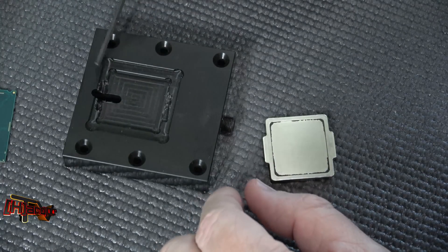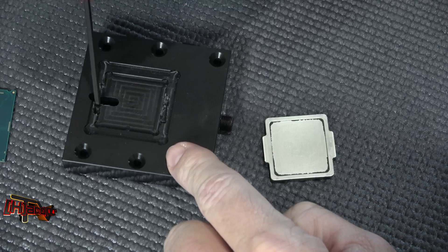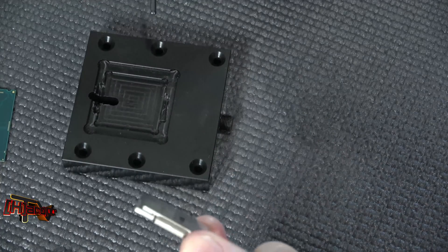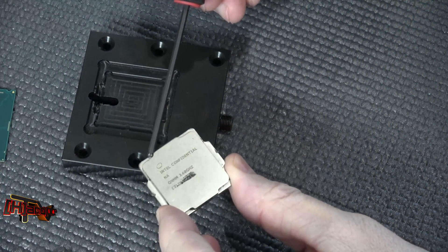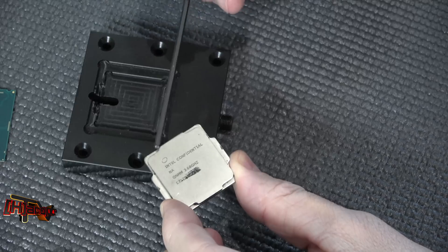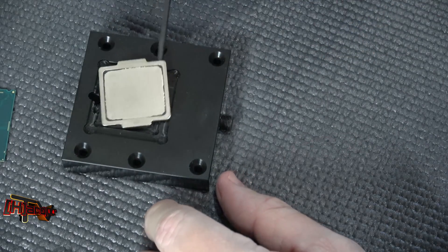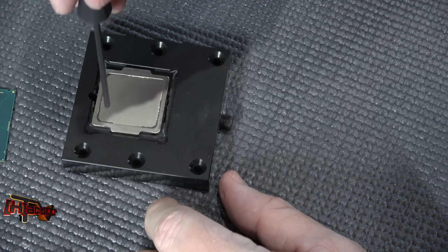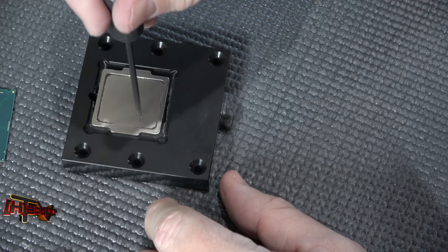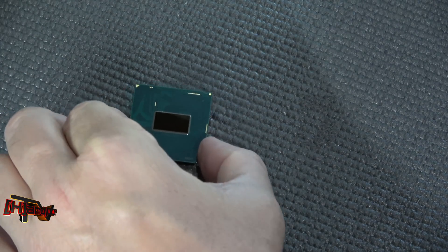This is our Delidimate tool again. We've machined out with the Dremel the shoulders that are on the edges of our heat spreader, so we can turn it and it fits down in there perfectly. That's ready to go. Now what we need to do is get our TIM prepped on our CPU.